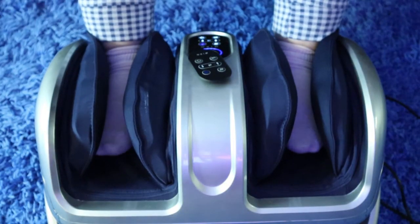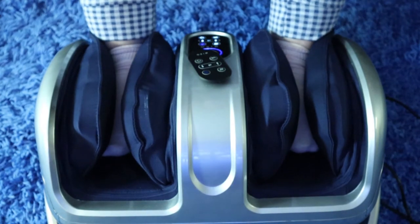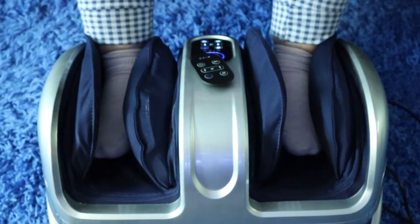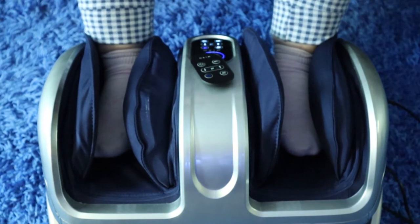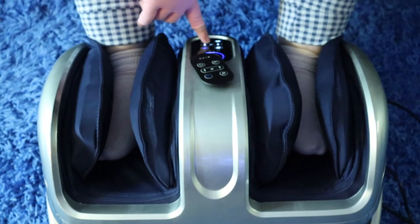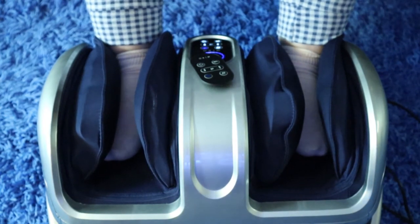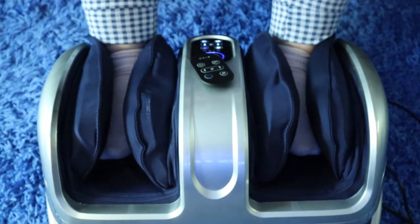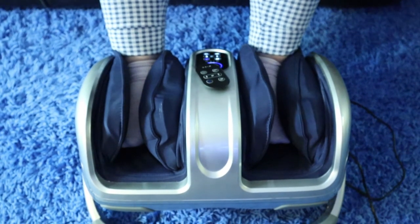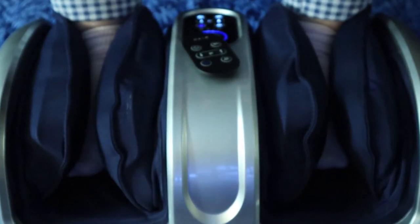You can actually hear the air when it's filling up and as it releases. Kind of reminds me of when you go to the doctor and you get your blood pressure checked. At the initial settings right now, it's a very gentle, nice, soothing massage. I'm going to go ahead and turn up the air pressure. You can actually see that it fills up even more. With turning up the air pressure, it definitely is enclosing my foot more and putting more pressure on the rollers to give a more intense massage.